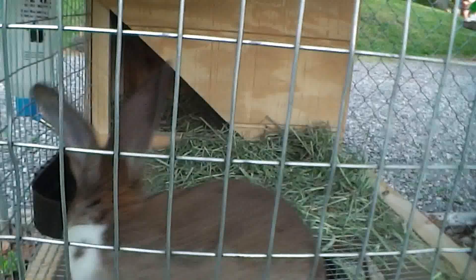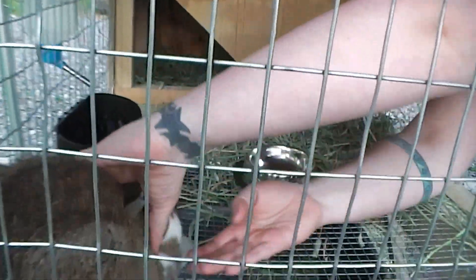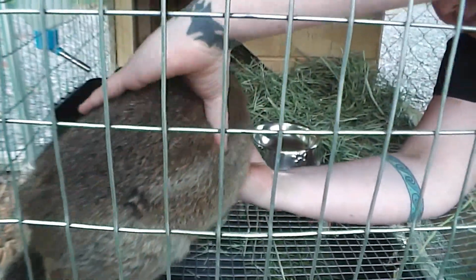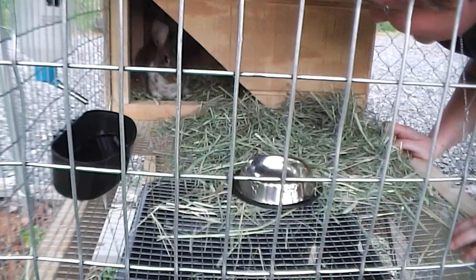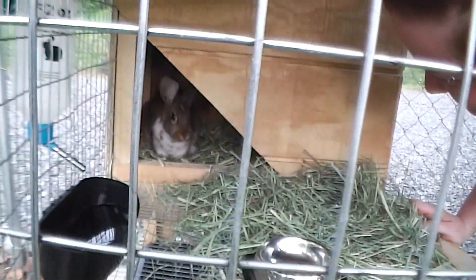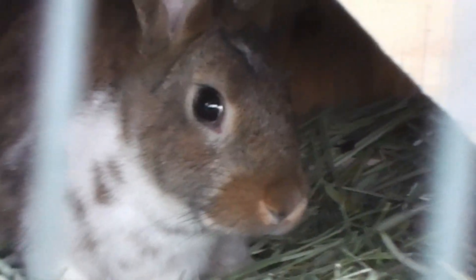Hey boy, come here buddy. It's okay, we're just going to put you in the bun run. They're skittish little creatures. You going to clean your face again? Apparently we've got to do hide and seek first — he likes to play this game and let you close the gate, then he comes out. Maybe he's camera shy.